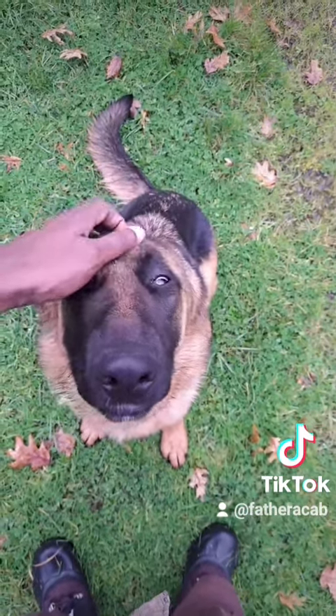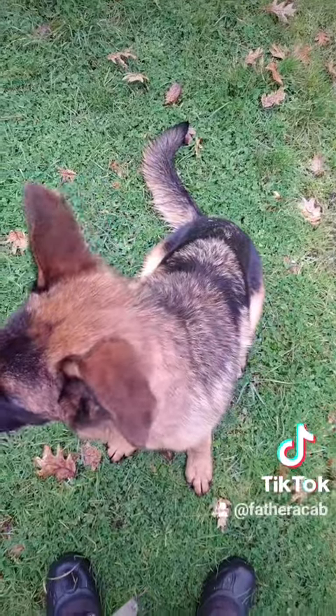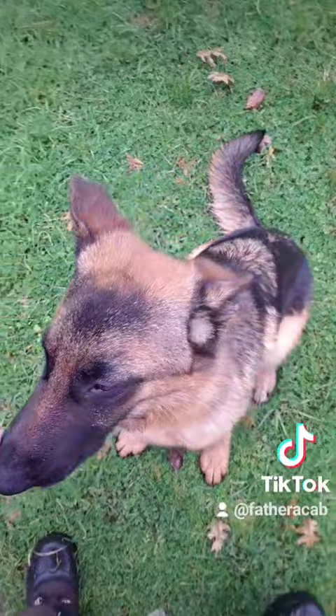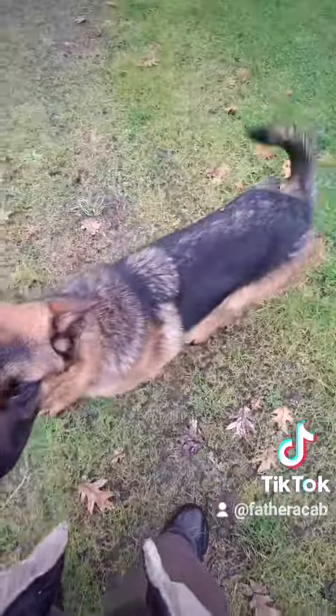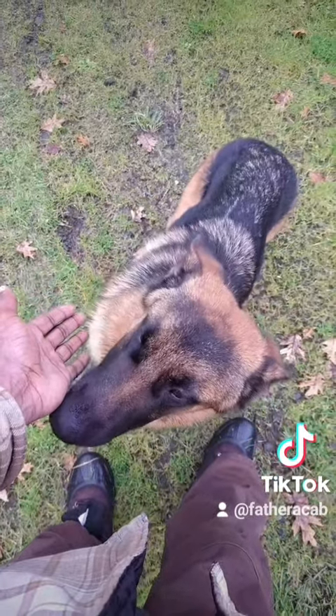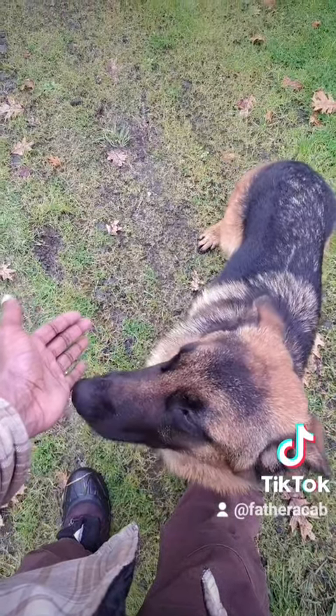You want a dog from a line bred to do what you want them to do. For example, if you want a hunting dog, you want a dog whose parents, grandparents, and great-grandparents were all used for that purpose. If you try to train a hunting dog but the lineage is all show lines, it's just not going to work out.